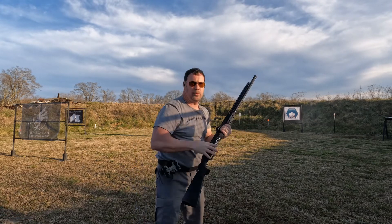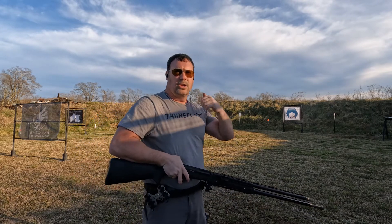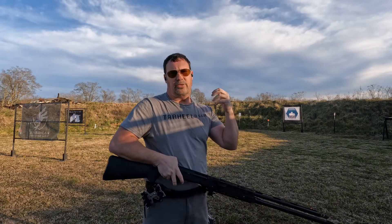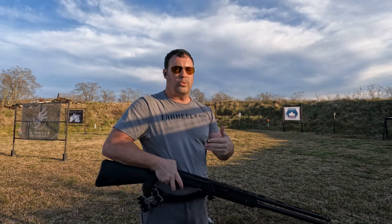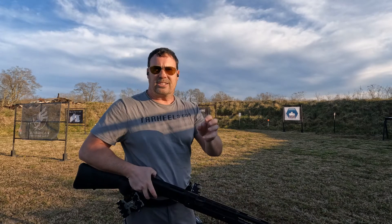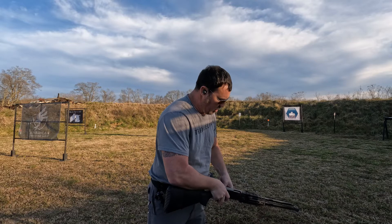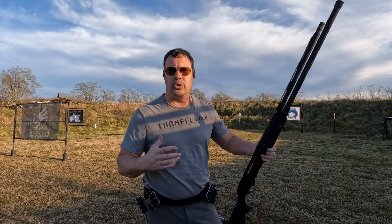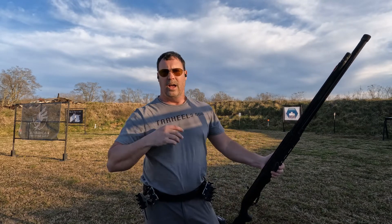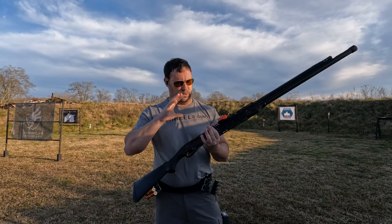8.08 seconds for that drill — two reloads, three shots on target, and managing recoil throughout. That's a lot to pack into a low round count drill. The MGM Targets plate rack is a great way to utilize that drill.